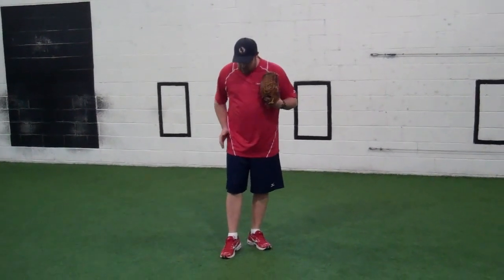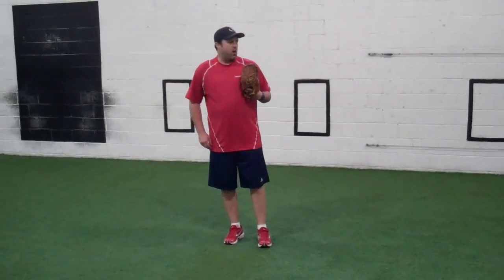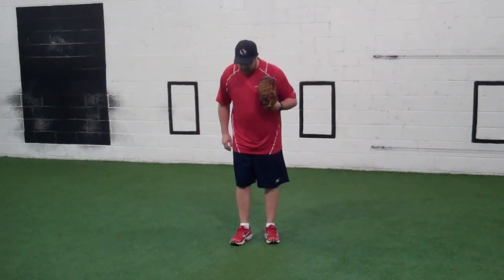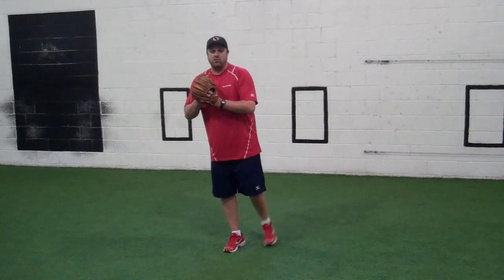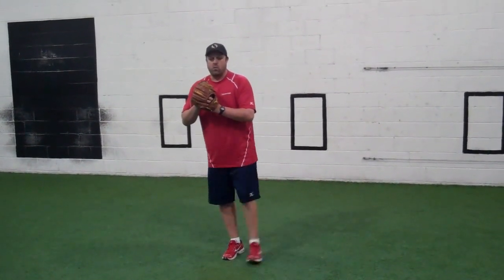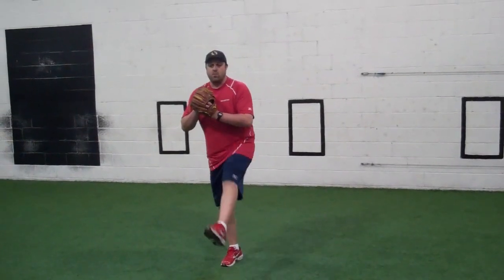For a right-handed pitcher, we're going to stand on our right foot. Our left leg is going to swing — opposite obviously for a left-handed pitcher. As we start, we're just going to create some rhythm, nice and loose, just like a pendulum. When we're ready, we're going to lift our leg up, let it find that natural kick, and move our hips forward.